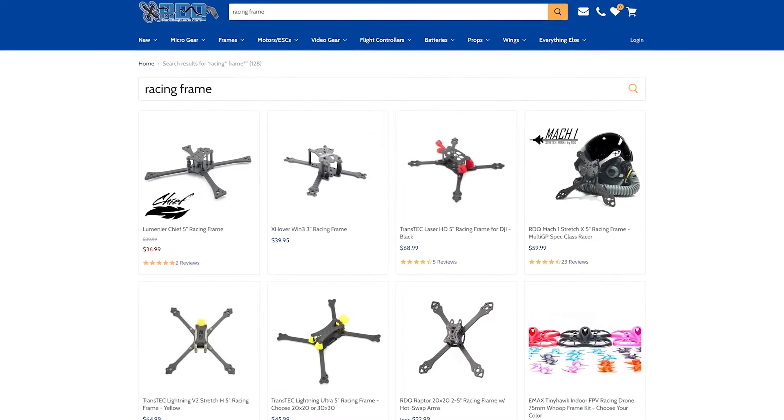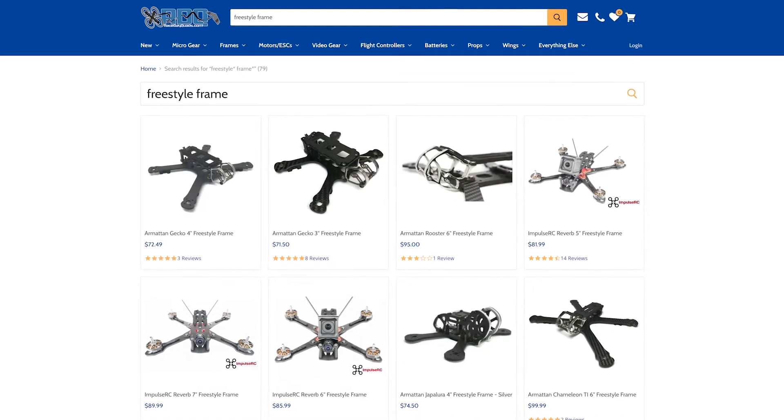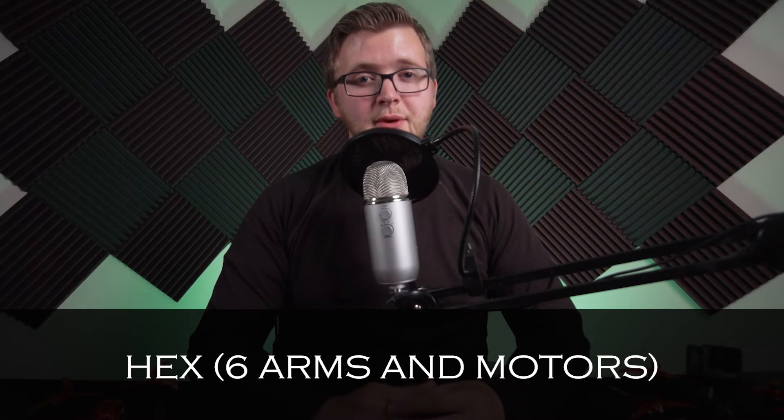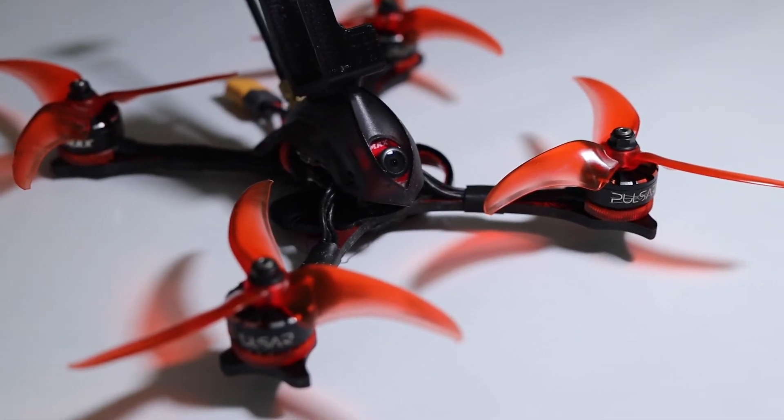Racing frames tend to be more lightweight and more aerodynamic. Freestyle frames, on the other hand, are built more for durability and utility. There are other frame styles such as Y Tricopter, a 3-motor design, hex, or even octocopter. In this course, we will be focusing mainly on the X-style quadcopter drones.